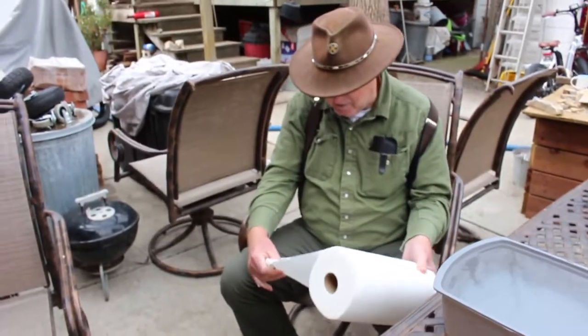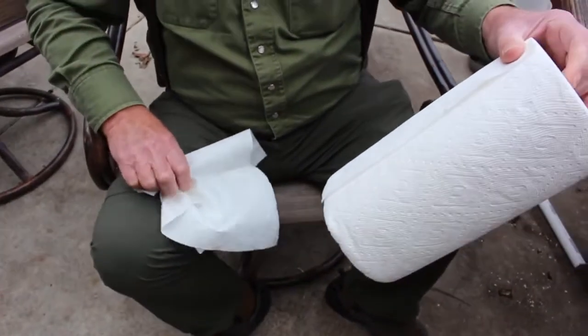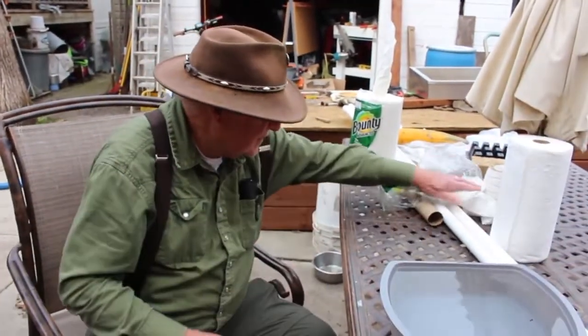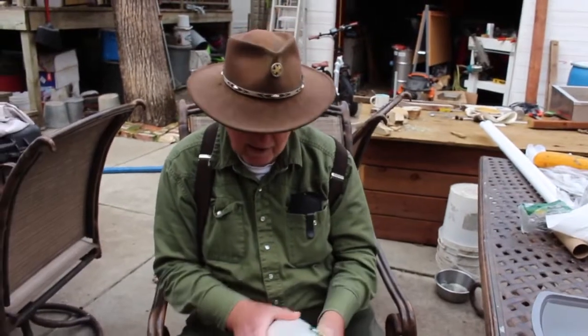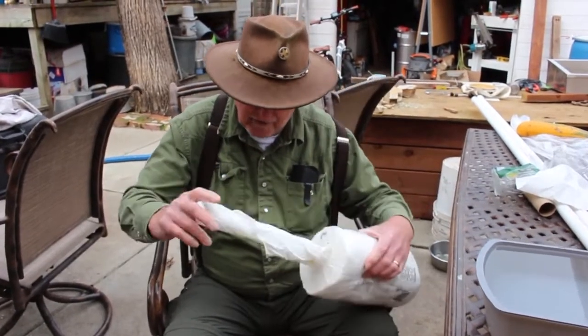But now what happens? We've got dirt on our paper towels. So you always got to tear off the dirty part and go for more — it's a waste of towels. Now there's another way of doing this. You don't take the outside cover off — you leave that on and you start pulling your towel out of the center of the dispenser.